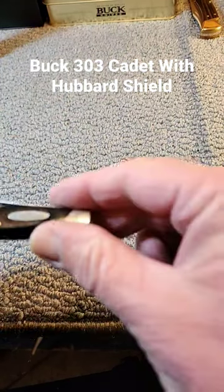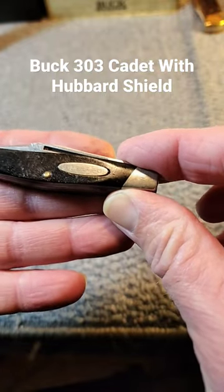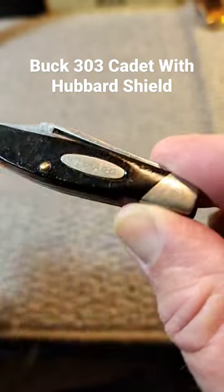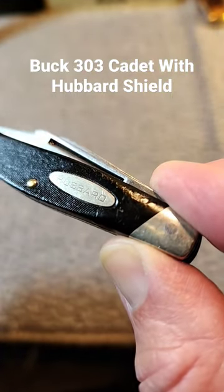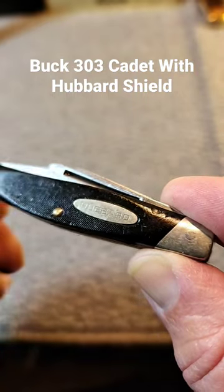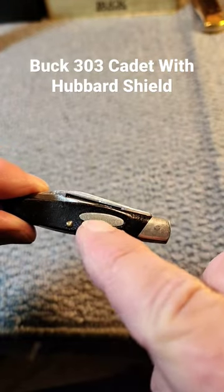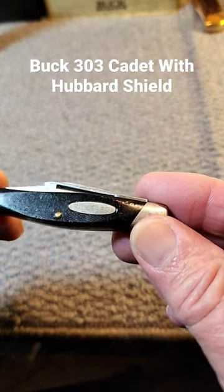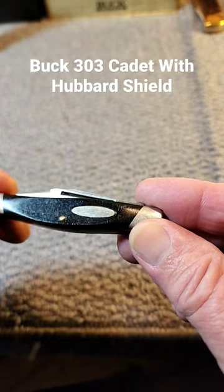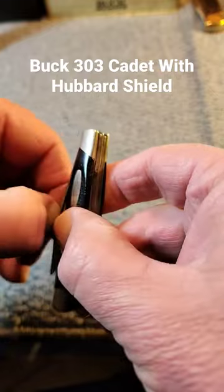I recently purchased this Buck 303 Cadet, and the reason I got this is, if you look at this shield here, it does not have the standard Buck shield to it. It says Hubbard — H-U-B-B-A-R-D. I'm looking for any information on why the Hubbard shield was put in there. I don't know if that's a company name, or if it's a shield they put on to honor somebody by the name of Hubbard.